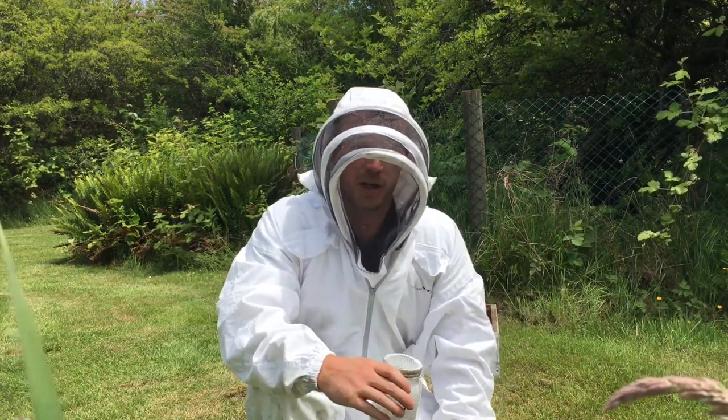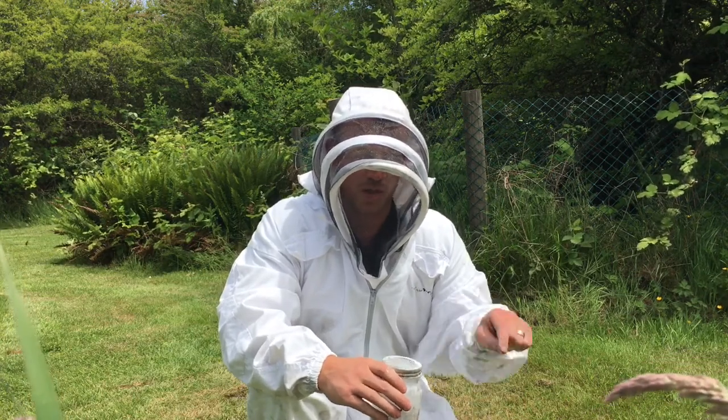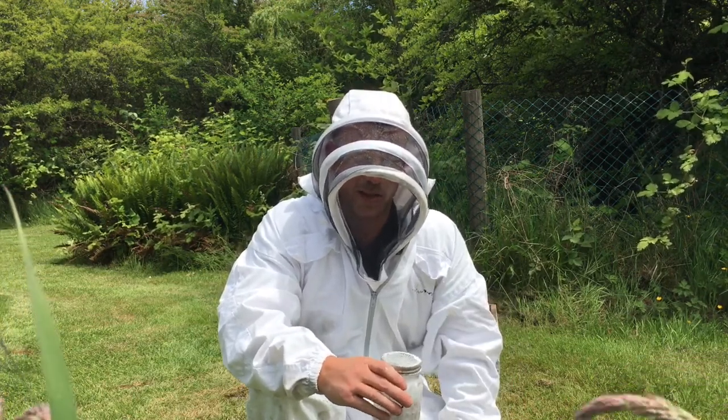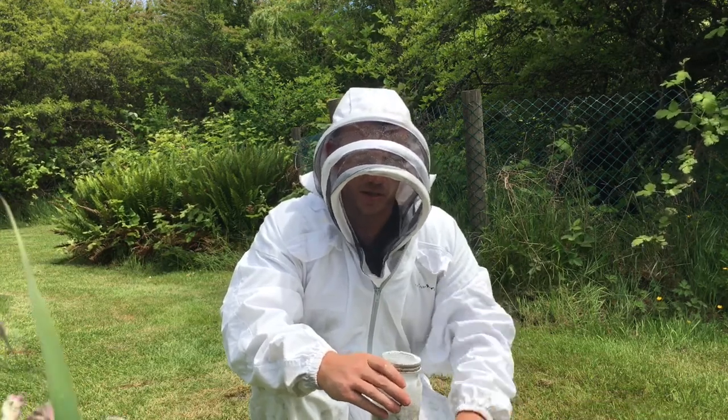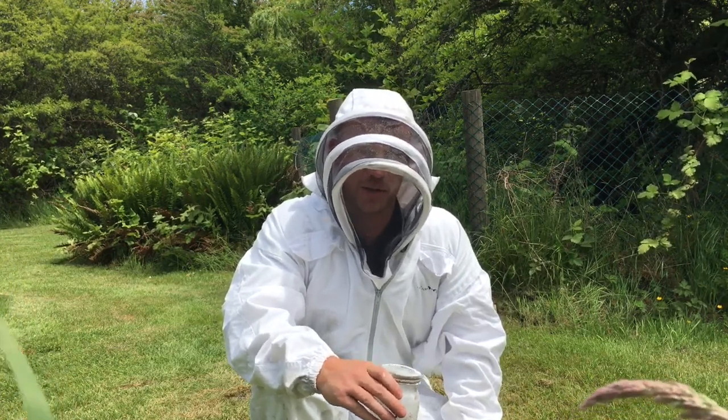Make sure you don't have the jar upside down at this point with the screen pointing towards the ground, because what's going to happen is any mites will be dislodged into the grass and you're going to get a pretty inaccurate count.